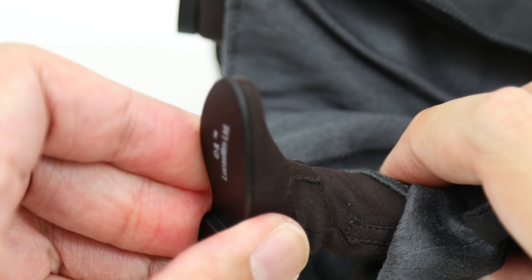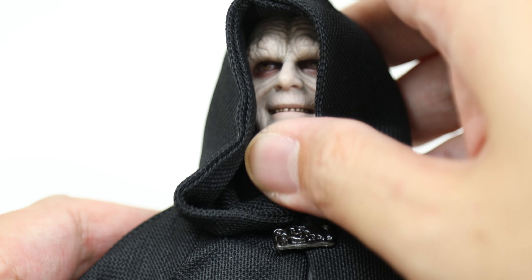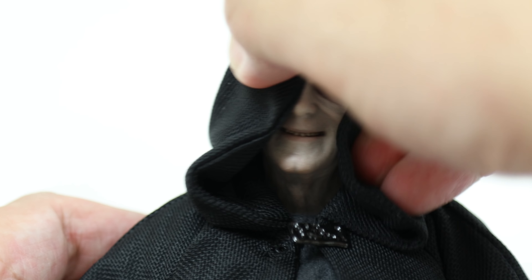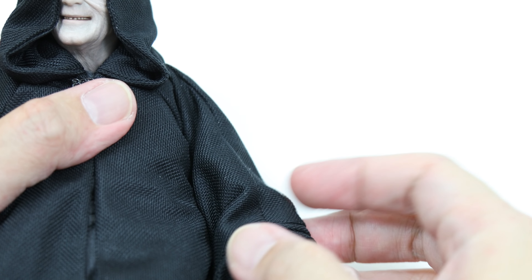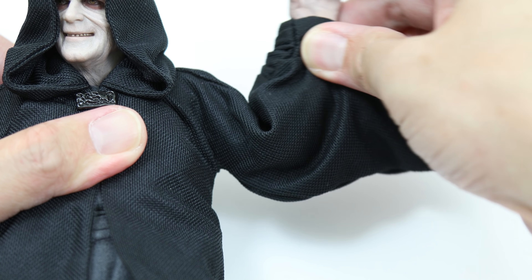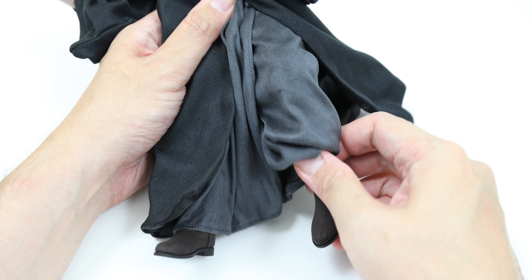He also has some brown boots which can swivel to the side and move back and forth. As for the rest of the figure, the head can sway back and forth and to the side, although you're limited by the hood. The torso has a good bit of ab crunch and back lean. The arms have a decent amount of movement given the cloak around them. He has double-jointed elbows and peg-swiveled hands. The legs can move slightly to the side and have double-jointed knees.